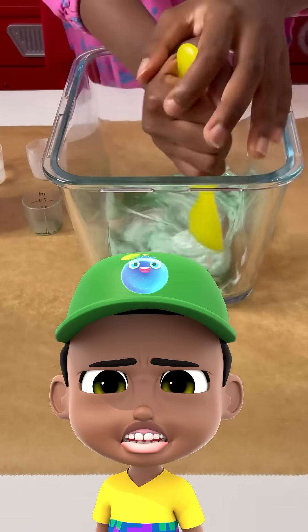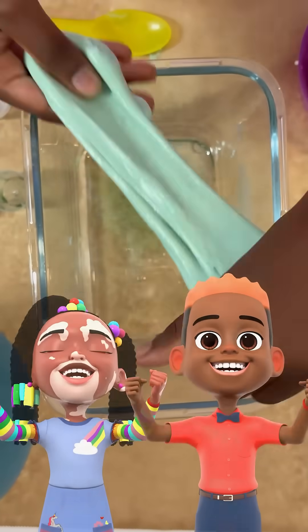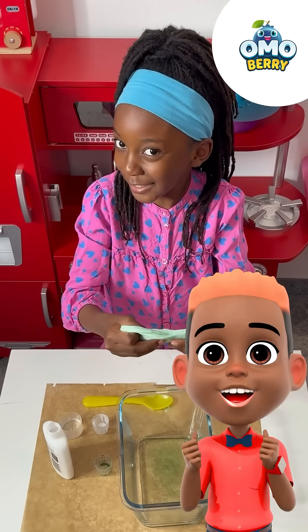This is very hard to stir. Now we're going to squish with our hands. Have a slimy time and don't forget to clean up. Bye!